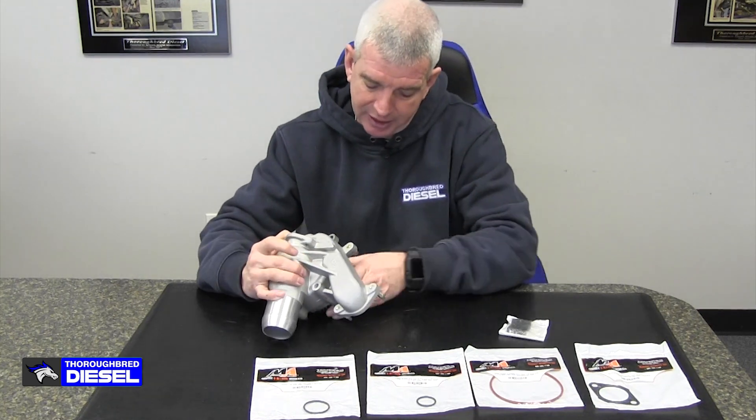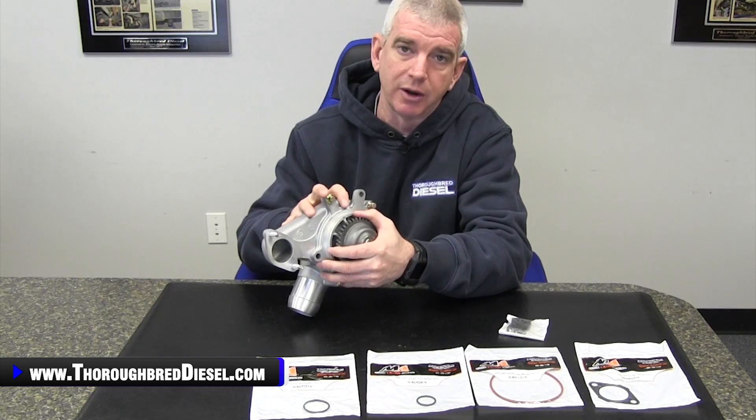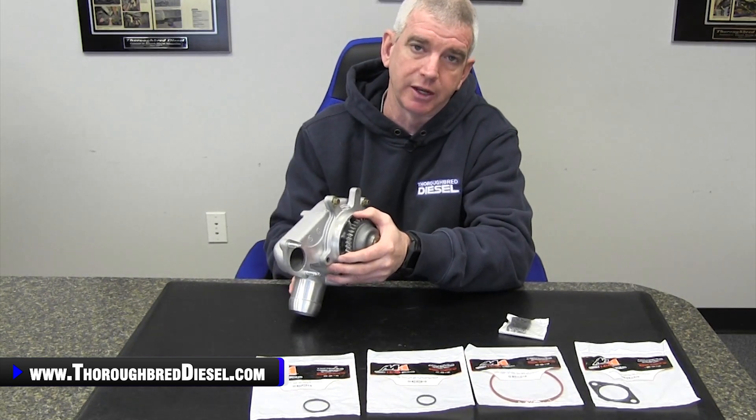For those of you who have done this before, you're probably wondering: is the seal already on the water pump inside the cover? Yes — it comes to you assembled, and the seal on the internal portion is already on the water pump, so you don't have to worry about it. You just bolt this on the truck and go.